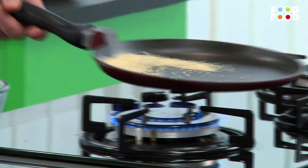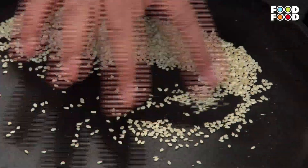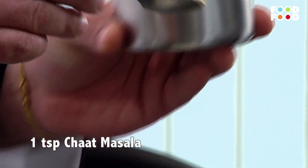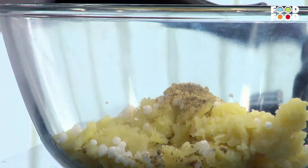Sesame seeds are a very good source of calcium. We all know that milk and milk products like paneer all have calcium, but some people have lactose intolerance. For them, sesame seeds is a very good option. You can take 1 or 2 tablespoons of sesame seeds every day to get the amount of calcium you need.